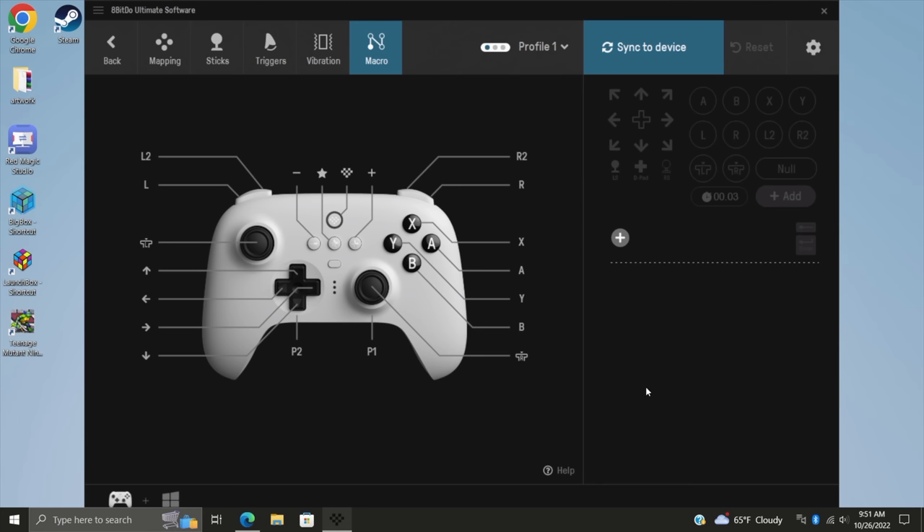All the documentation is over on their website, and we've got three profiles to work with, so you can set this up for fighting, driving, FPS, or however you want to set your controller up.